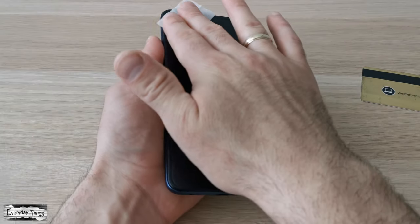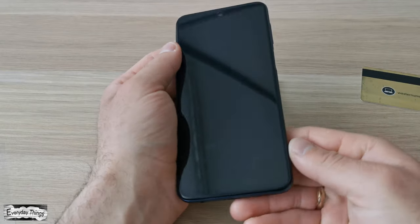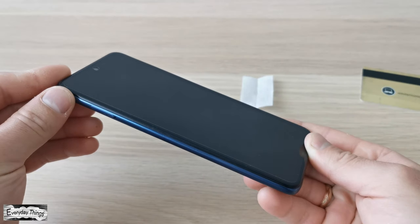After installing it, wipe it with a dry and gentle cloth. Your screen protector is installed perfectly without any bubbles. You can see it in the right position on your phone.